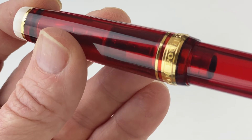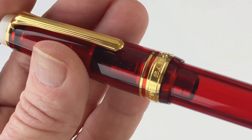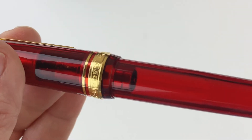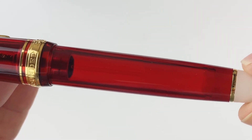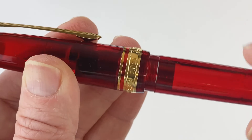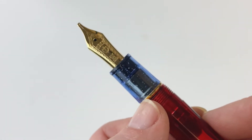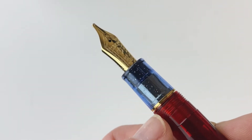You can see it says: Founded 1911, Sailor, Japan. Going on from there, you've got one more gold ring right above where the red meets the white at the end of the barrel. And then your last gold ring isn't visible unless the pen is uncapped or posted — it's right here between the blue section and the blue threaded portion of the barrel.